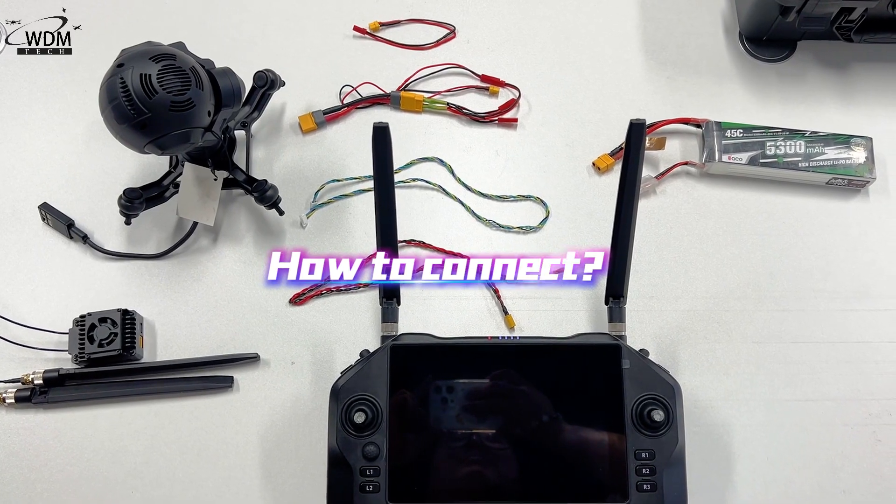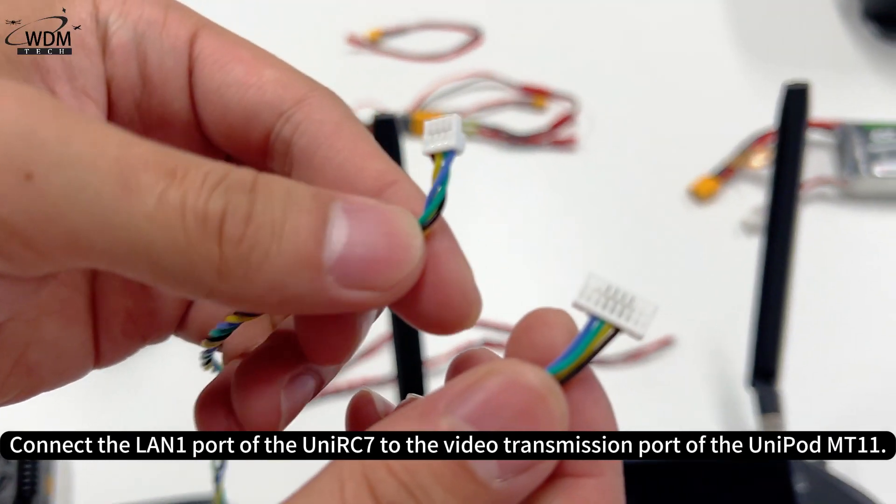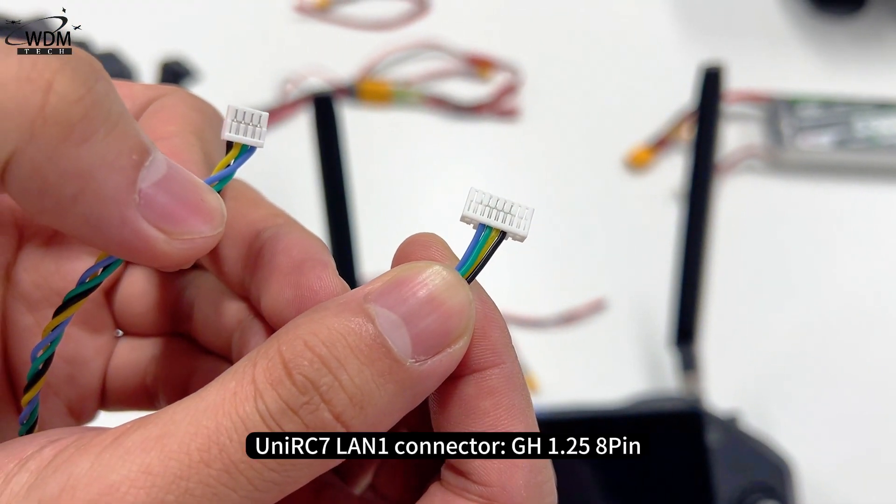To connect: plug the LAN-1 port of the Unipod MT-11 into the video transmission port of the RC7. The Unipod MT-11 connector is a GH1.25 8-pin, and the RC7 connector is a GH1.25 4-pin.